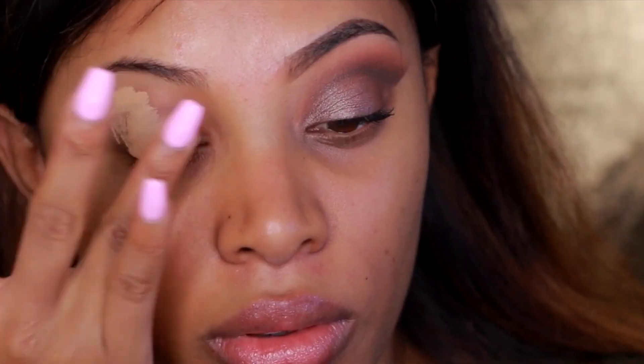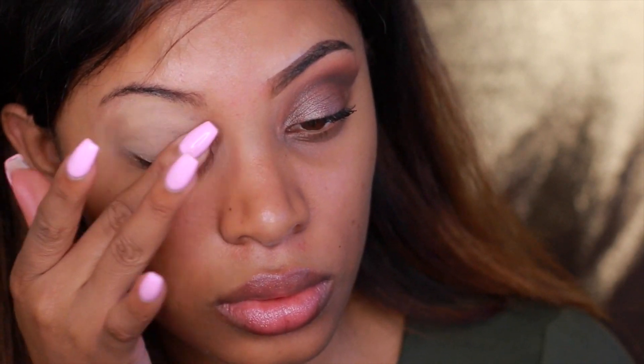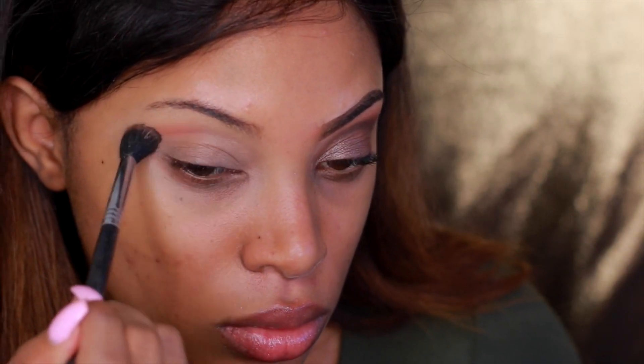Before I apply any eyeshadow to the eyelid, I like to apply a base first — this gives my eyeshadow something to stick to. I'm using the Naked Urban Decay skin concealer and I apply it all over the eyelids. Sometimes I also use the MAC Pro Long Wear concealer because it doesn't crease up.